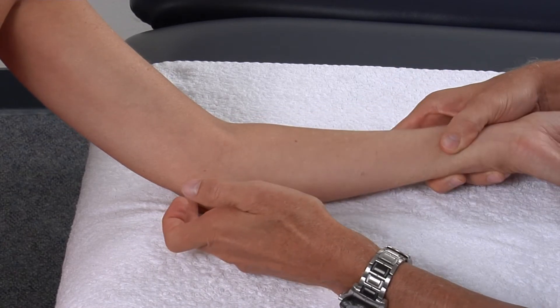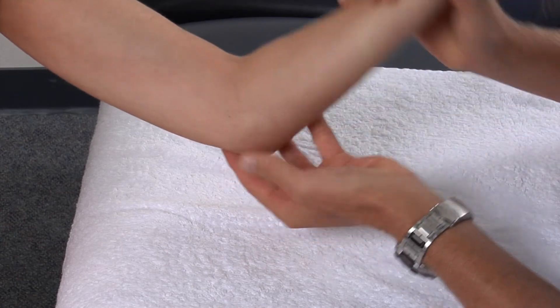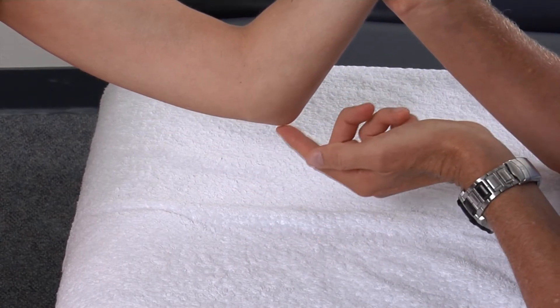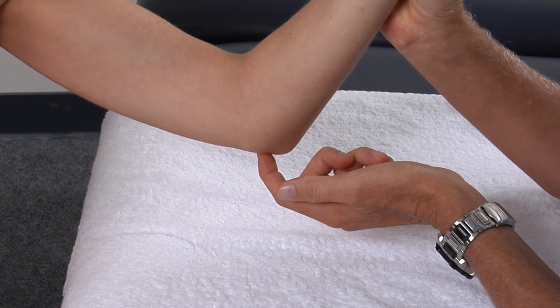From that ulnar groove, we will be able to palpate even further posterior and palpate the pointy bone — what most people call the elbow bone — and the superior part of that will be the olecranon process.